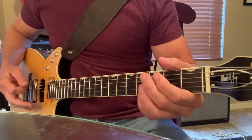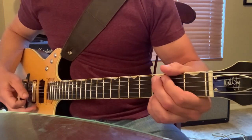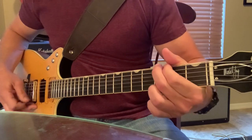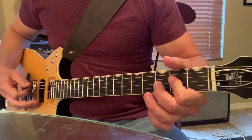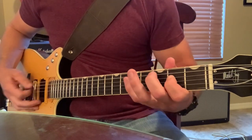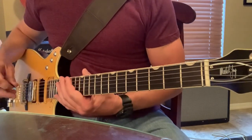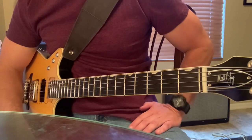The end of the solo is G to A, three times. And then you go back into the main riff again. That's it for the guitar solo. We'll take a quick look at the end of the song.